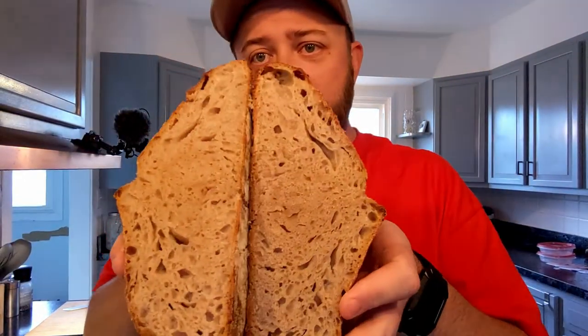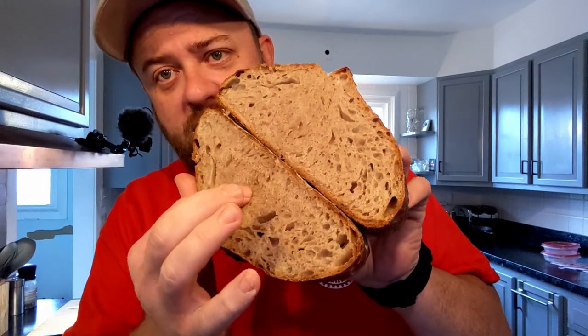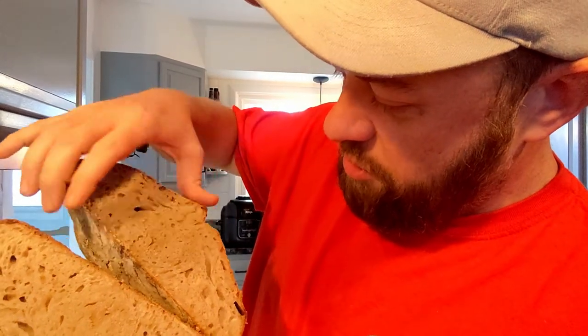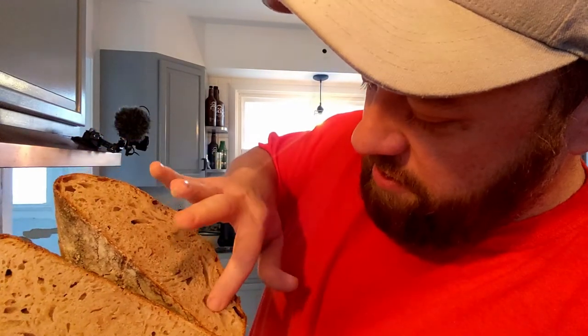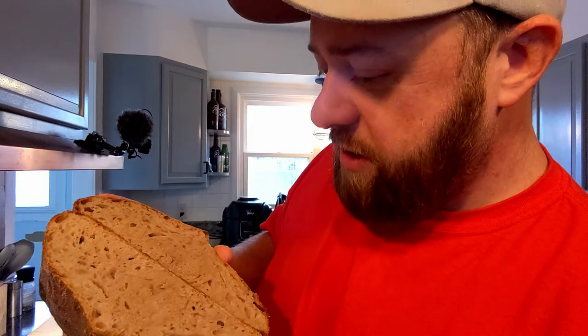Here's what we got for crumb — not the best. I would like more air in this area here, these little air pockets, but it doesn't look too bad. It's got some squish to it — springiness, airiness. It's definitely denser in the middle than on the outside; I'm sure that has to do with the way I made the starter or the proofing. Smells really good. I'm gonna cut a piece off and toast it up.